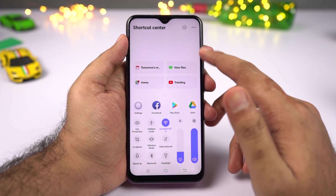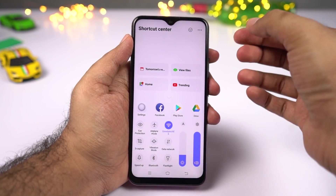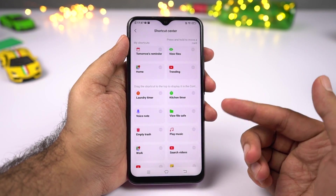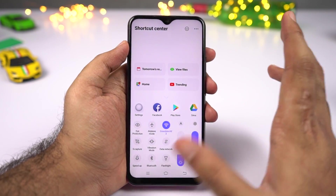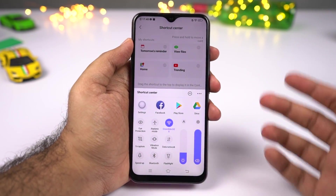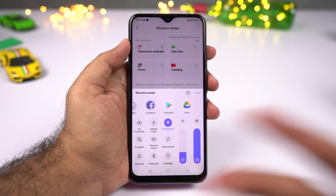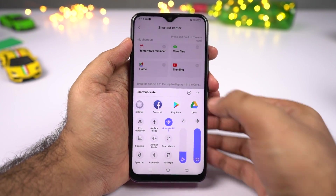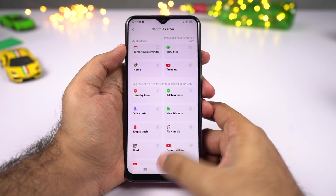There is also a place for quick shortcuts, and if you want to add more you can tap the add button and add quick shortcuts for your control center. If you don't like the big control center, you can click the minimize button to shrink it down — you still have access to all the important things. Click it again and it goes full screen once again.